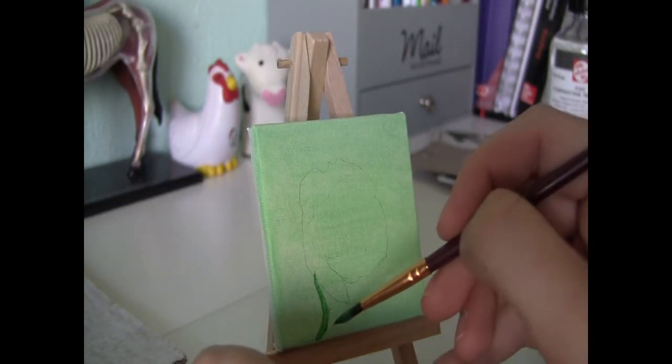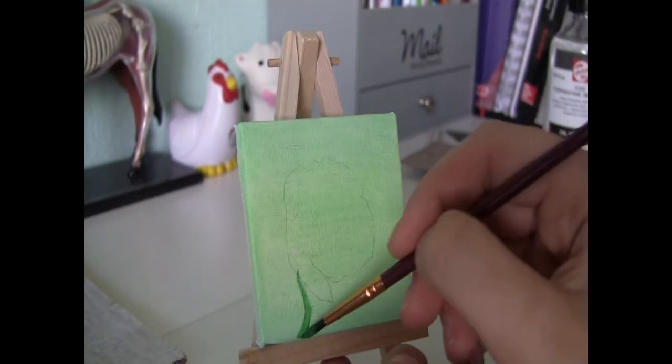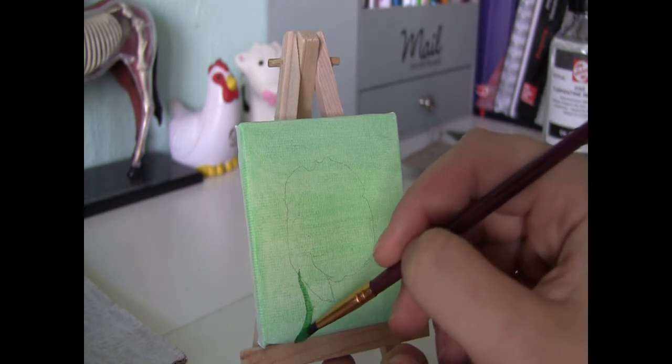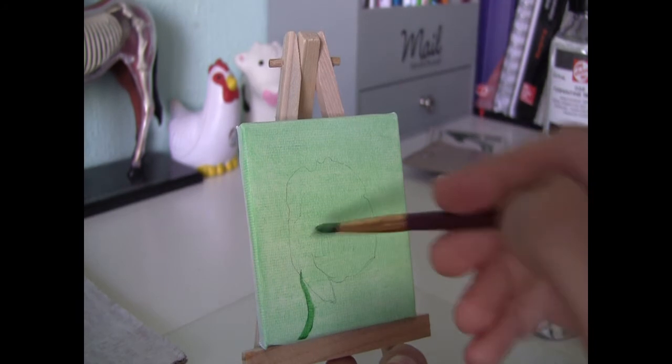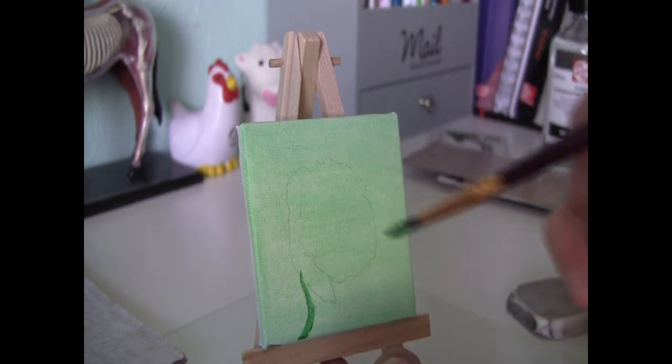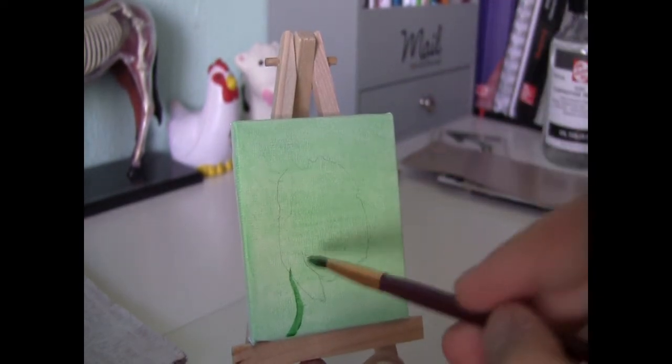As you can see I already painted the base layer in a light green. For the stem of the flower I go in with a more grassy green. This is a mixture of emerald green and viridian.